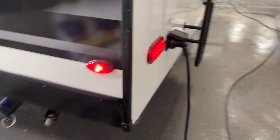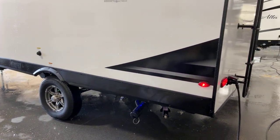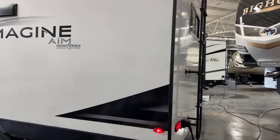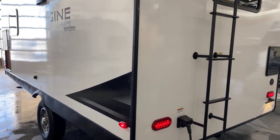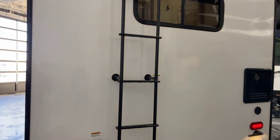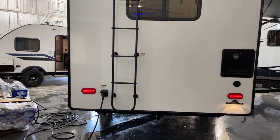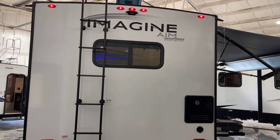We're talking an unloaded vehicle weight of 3,594 pounds and a hitch weight of 378 pounds. Your gross vehicle weight rating is going to be 4,795 pounds. If you're doing the math, I'm showing a cargo-carrying capacity in the ballpark of 1,201 pounds.